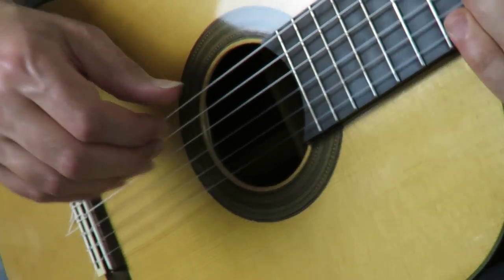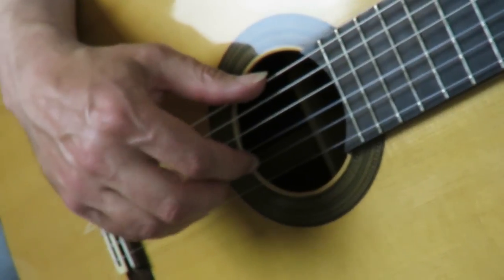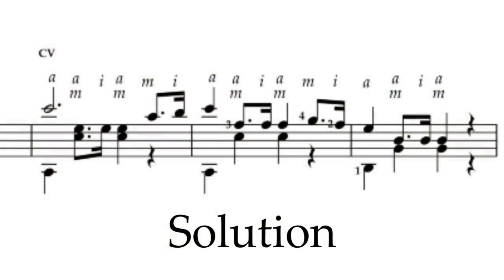You've got the same pattern going on three times in a row. And that's the solution to the first of this week's problems.